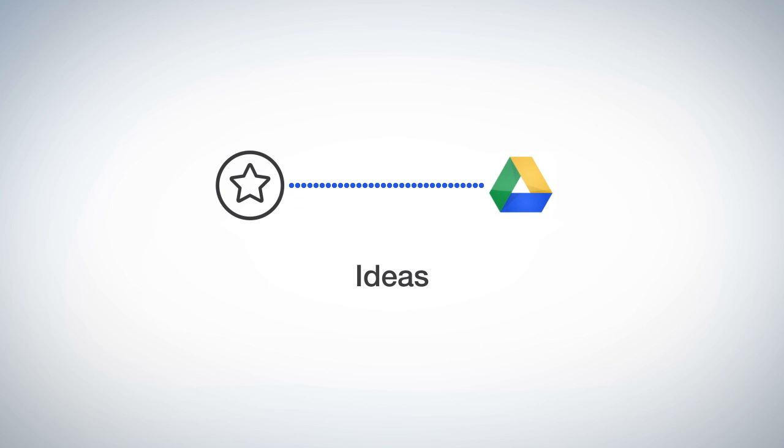Now that your notes are in the cloud, when your notebook is filled, there's no need to go buy another book. Here's how you can reuse your Wave Notebook multiple times with the mere push of a button.